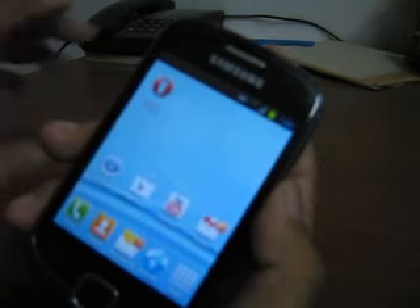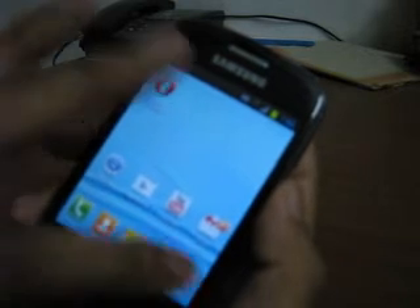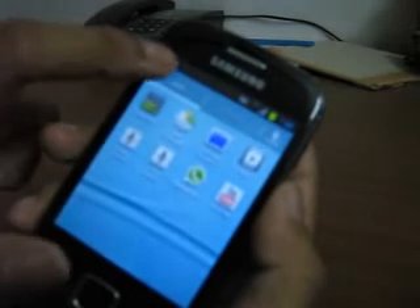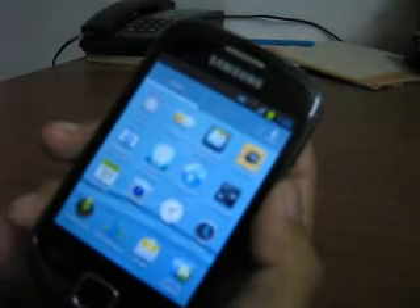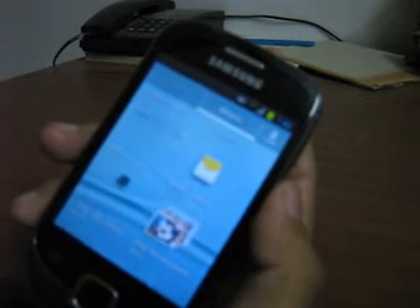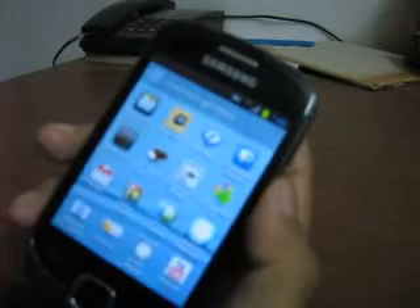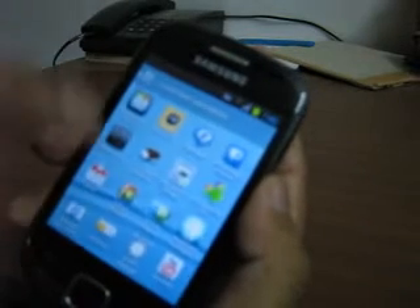The browser available with this ROM is a bit faster than the native browser available with the Samsung Galaxy Fit. Now let's look at the apps. The transition effects are good, and this shows you the apps and this shows you the widgets. You can select the widgets you want and apply them to your home screen. This also shows you the downloaded applications on your device.